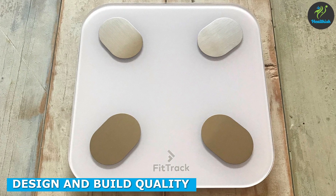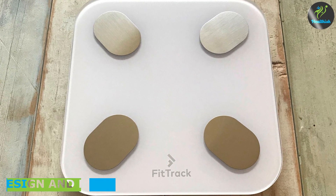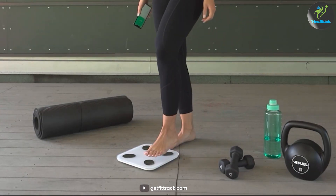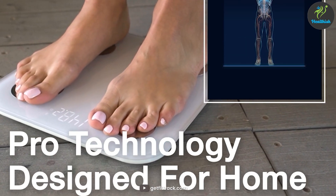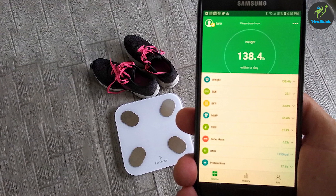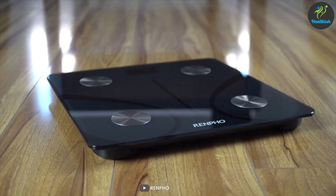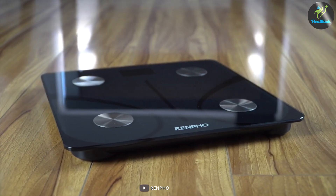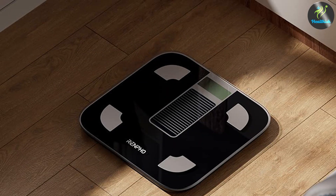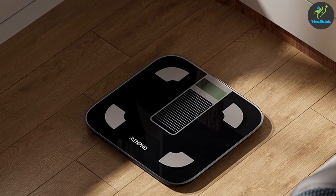When it comes to design and build quality, both the Fittrek Scale and the Renfo Scale offer sleek and modern designs that will complement any bathroom decor. The Fittrek Scale features a slim profile with a tempered glass top and an easy-to-read LED display. On the other hand, the Renfo Scale also boasts a similar slim design with a durable tempered glass platform and an LCD screen. In terms of aesthetics, it's a tie between these two contenders.